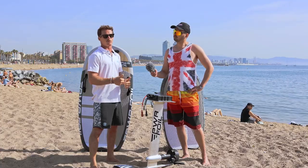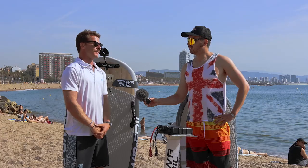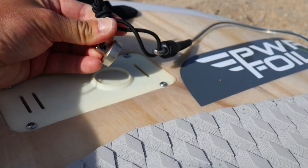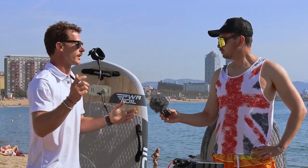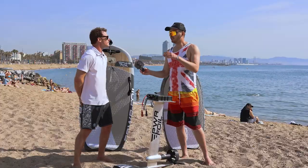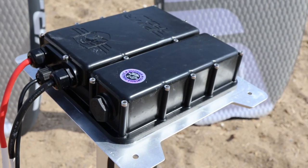Speaking of safety — you're using a magnetic safety leash, tell me more. This safety leash is perfect for rentals or beginners. It's just so easy to put back in — you don't need to wait three to four seconds like with other brands. In a stressful situation you just want to plug it in and go, so it's easy, safe, and very comfortable to use.